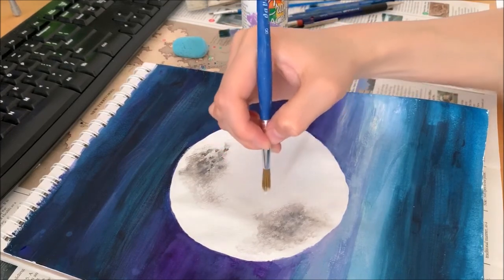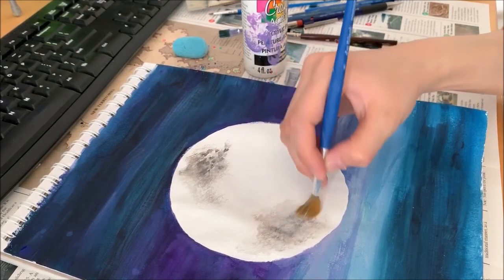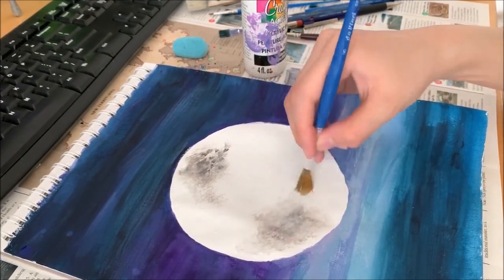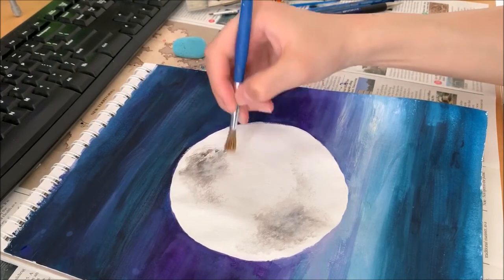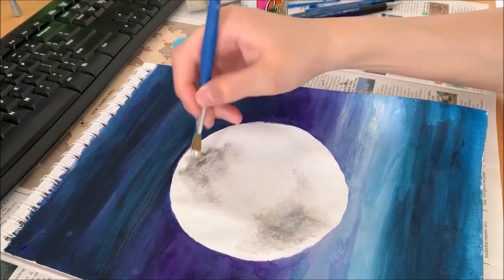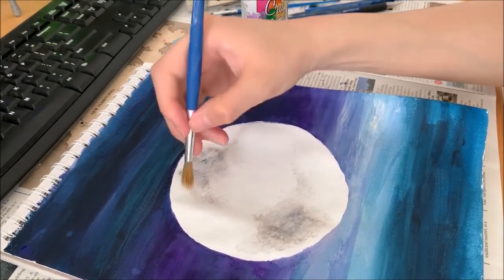This part here is very weird, so I'm going to make sure I blend it in more and spread it out a bit. This part here, same thing — spread it out. You don't want them to be evenly distributed; you want it to be very random.